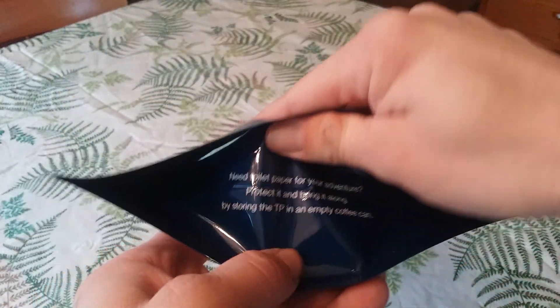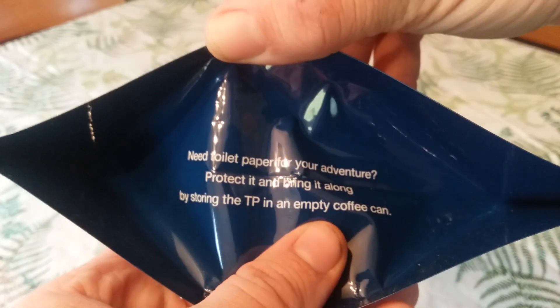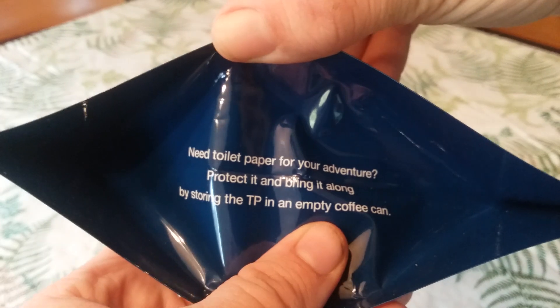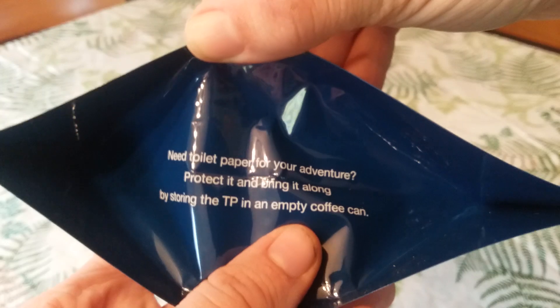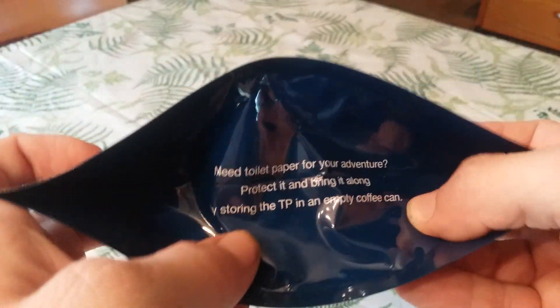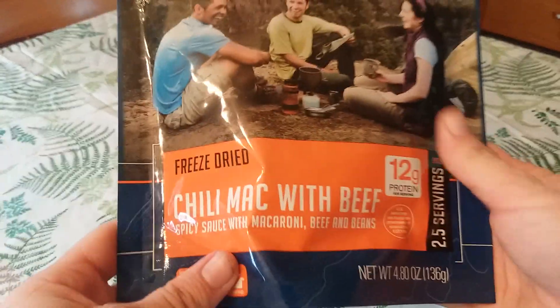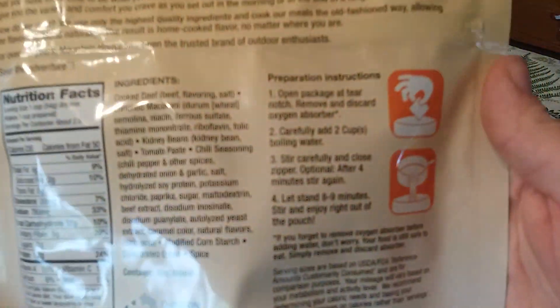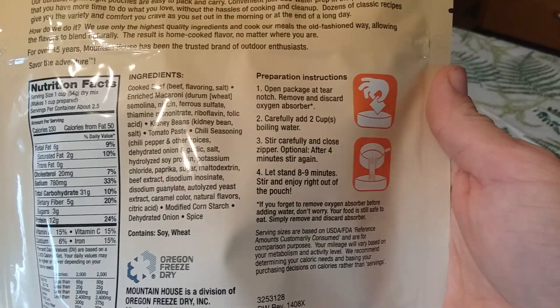It's 2.5 servings — this should be really good. There's a saying on the bottom I always forget to show you guys: 'Need toilet paper for your adventure? Protect it and bring it along by storing the TP in an empty coffee can.' I've noticed all the Mountain House pouches have awesome little sayings and advice on the bottom, so I'm going to try to remember to read them.